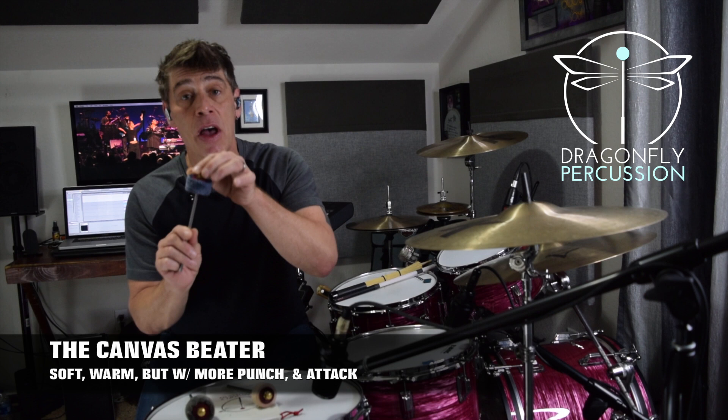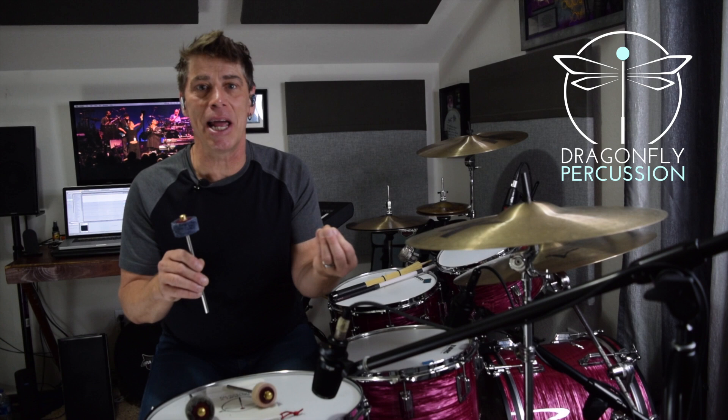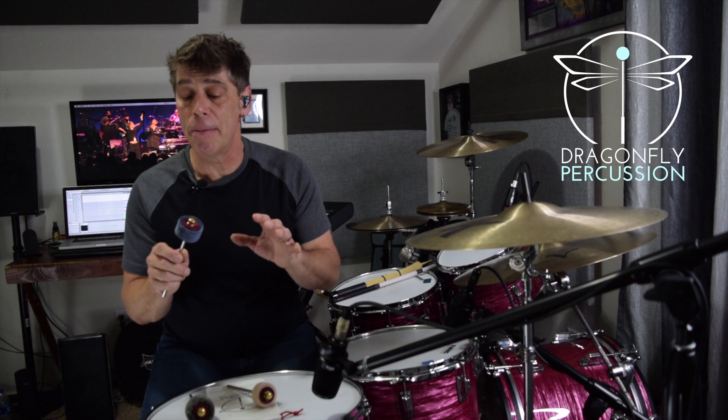Up next was the Medium Canvas Beater, which is 40 layers of canvas compressed on the same kind of brass-style peg, firmly put together. This was actually the surprising beater of the group — I was surprised at the tones I got. It's like a hybrid between the lambswool and a felt beater: warm and soft, but still a little bit more punchy and present. Articulation was no problem, and the playability was phenomenal. So if you're right in between and need a beater that's soft and warm but still has some presence, this would be the one to go for. Let's check it out.